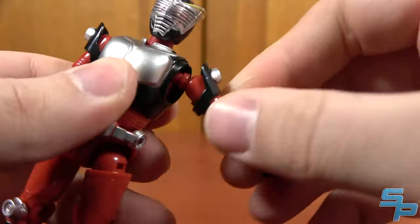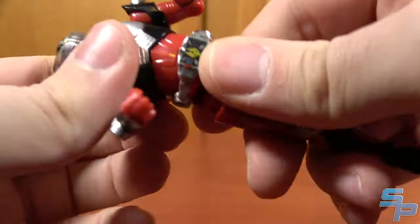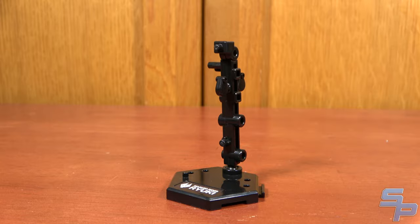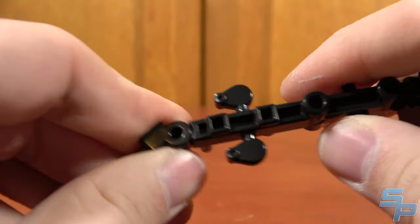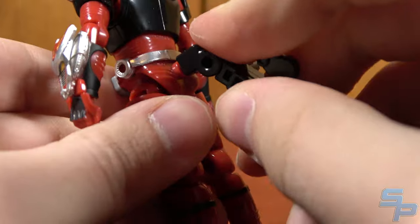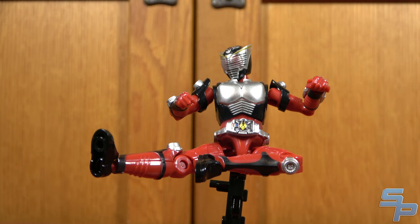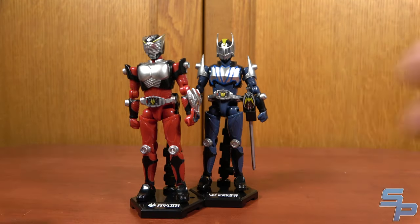The articulation on these figures is serviceable — not great, not bad, just serviceable. It does what you need without doing anything too crazy. Each Kamen Rider comes with a really cool stand. This stand has an arm on the back which can articulate with a ball joint. There is a peg for the feet so they can stand on the stand, and a peg hole on the back of each Rider which you can plug the stand arm into, allowing for cool Rider kick-like poses. The stands also connect together in a hexagon shape.